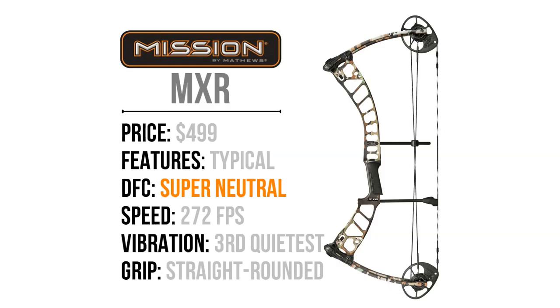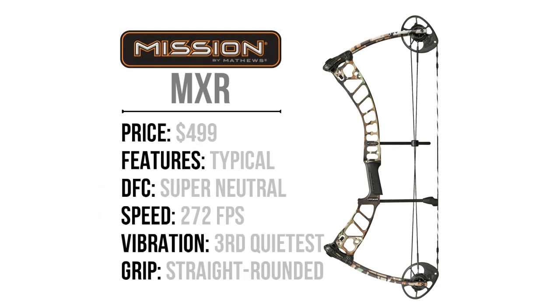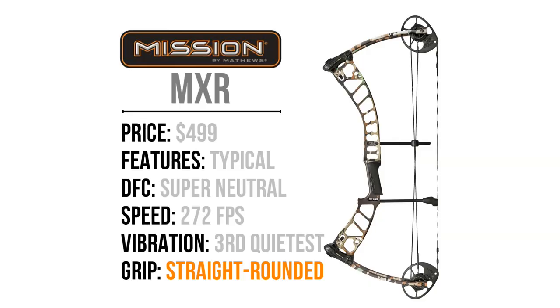Next, the Mission MXR. This is the cheapest bow and also, I would say, the most neutral draw cycle of this group — super symmetrical and isn't close to being aggressive on either side of the draw curve. The bow I tested came with the speed mods, but the rock mods that usually come with this bow are probably a bit softer. This gives the bow a vibration profile very similar to the majority of the group. One piece I don't necessarily prefer is the rounded platform grip — this can make it easy to torque, and the majority of people don't tend to like this style. I would classify this bow as the best bang for your buck. If your budget is on the lower end of this comparison and you're willing to give up a few features, this bow could be a good choice.